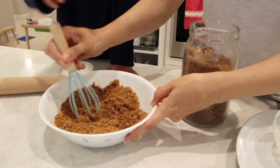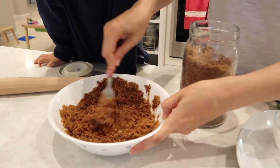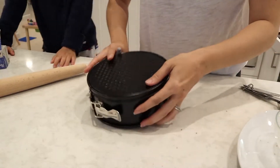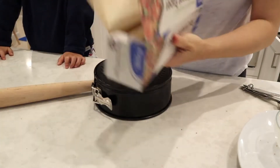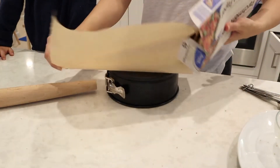Try to get that really well incorporated. I found that using a fork and just mashing it down helped get everything better incorporated. Then you're going to take a seven-inch springform pan — I ordered mine from Amazon and I'll link that too.